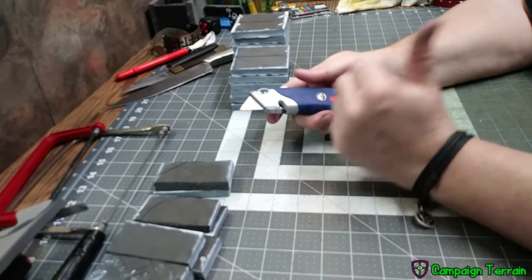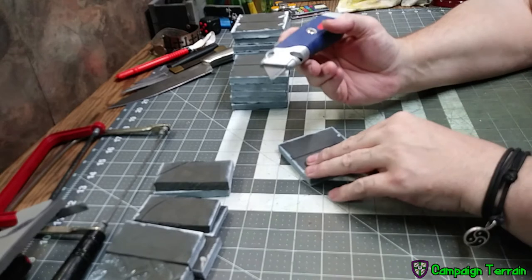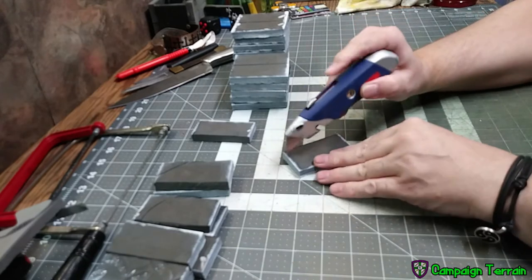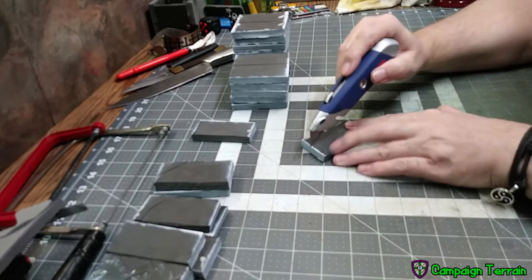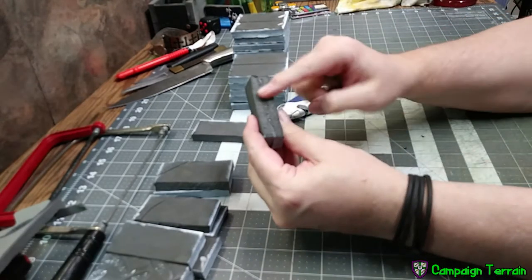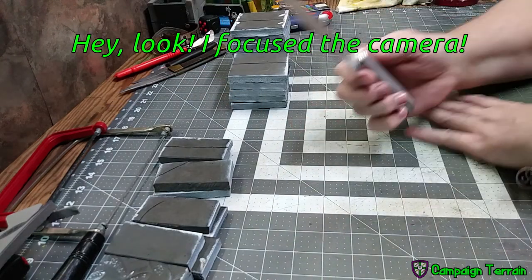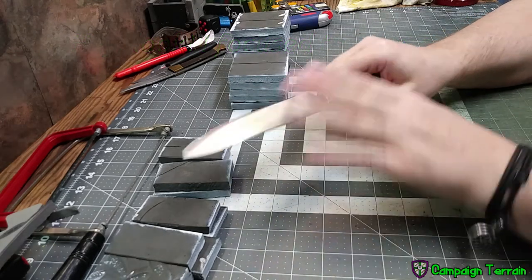Now we're using your basic utilitarian box cutter — the kind where blades come in a 50 pack. This happens to be a pretty sharp blade. Same thing: nice low slow angle for a smooth cut, or a jabbing motion for a jagged cut. Different style of knife but the tip of the blade does basically the same work.